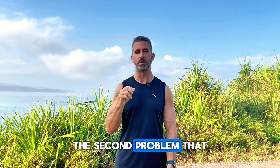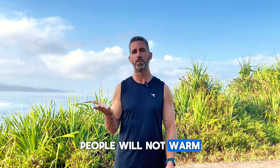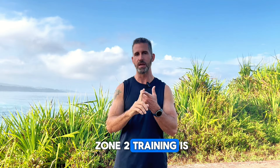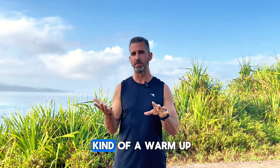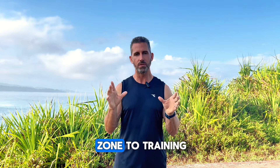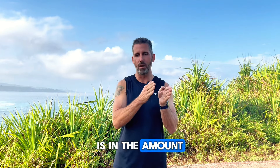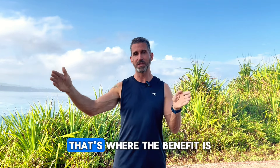The second problem I see is that people will not warm their body up because they assume that Zone 2 training is low level, low impact, steady state — that by itself it's kind of a warm up. But this isn't true. The biggest benefit from Zone 2 training is in the total duration of time that you can do the exercise. That's where the benefit is.